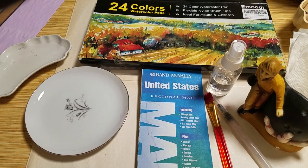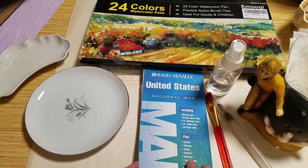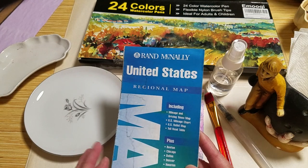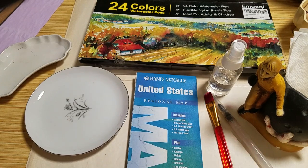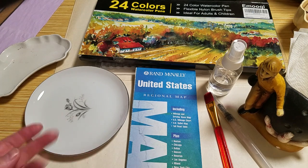Today I thought I would play with maps. I neglect maps — I have a bunch, and a lot of junk journalers probably do. I do like them but I kind of forget about them. My idea was to watercolor them. I saw something in a book where someone had watercolored a map to frame, and I thought that's a fun idea I could use for junk journaling — watercolor the map and use it for collaging or making tags.